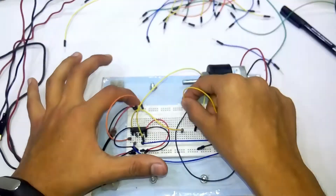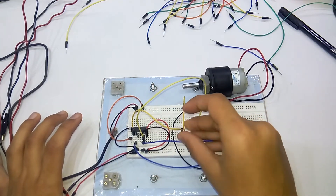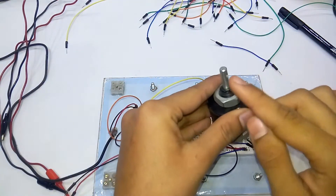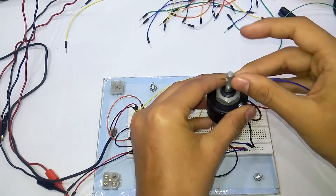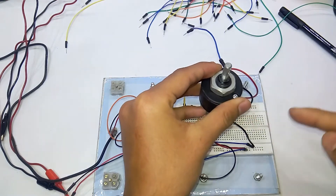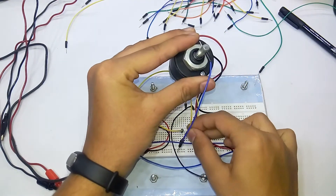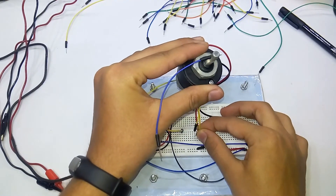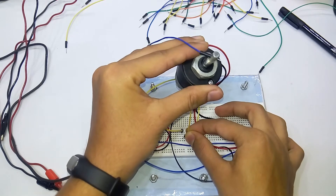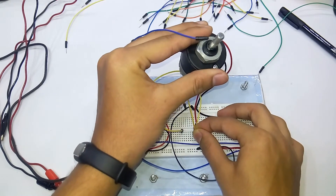Now, when I put the yellow wire into the positive rail of the 5V supply here, we see the motor moving in one direction. If I put it in the other input terminal instead, we see the motor going in the other direction. Switching between these two input terminals reverses the motor direction each time.